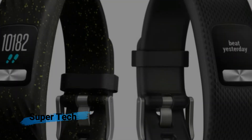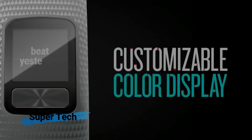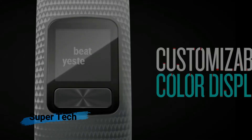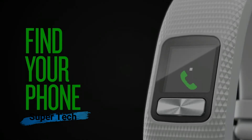It also still contains a coin battery, which means it's one less device that you have to worry about charging on a regular basis. Under normal circumstances, it should last for about a year. The VivoFit 4 is also water-resistant, so you won't have to worry that much if you jump in the shower with it.